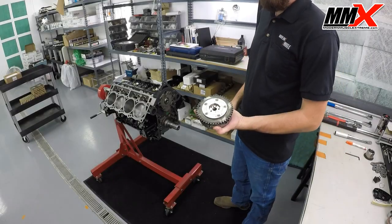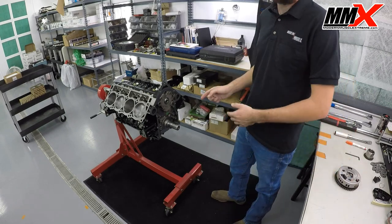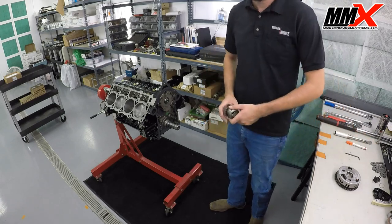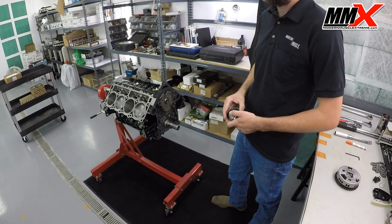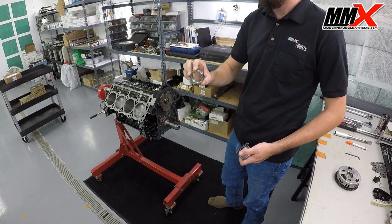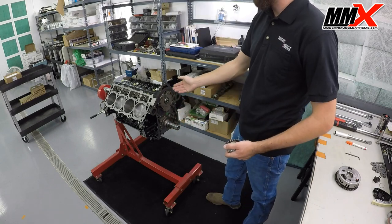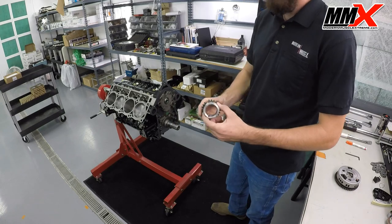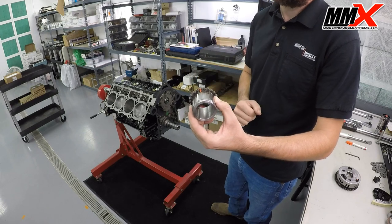Now that we have our phaser limiter installed and removed our tool, we can go ahead and proceed with installing the timing components and setting the timing. The first thing we're going to do is install our lower gear. This is a bit of a special instance — this is a stroker engine, and you'll want to make sure that if it is a stroker BBT engine, you have the Modern Muscle Extreme BBT stroker ring installed. This spaces the gear out to properly align the timing components. I've also noted that putting a small dot on the actual timing mark on the lower gear helps you to see it since it's kind of small.